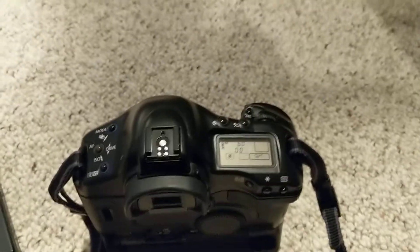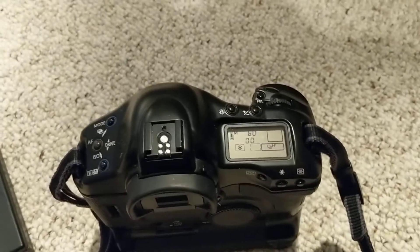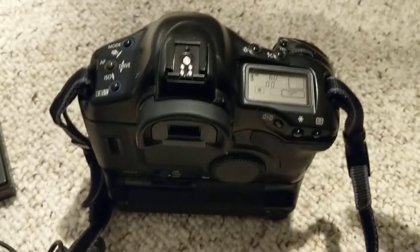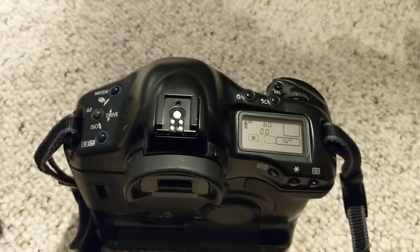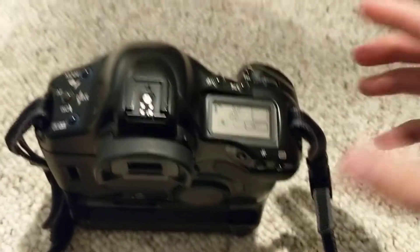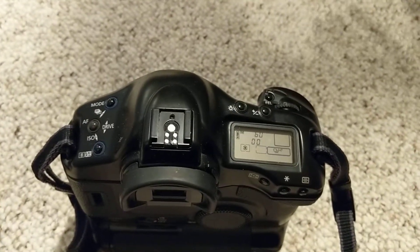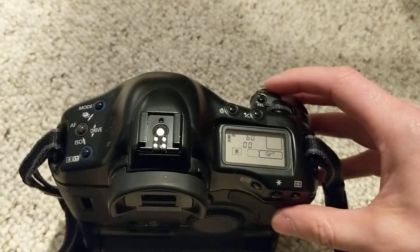I got a question about the modification regarding the DC coupler that I put on the EOS 1V with the high speed. The question is: how many frames per second will it do — will it do 10 frames per second? I'm going to test that and see. I don't really have a clock or any fancy way to do it, I'm just going to press the button and do it.